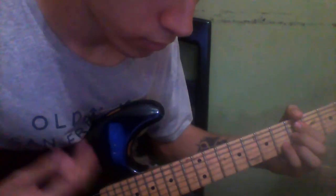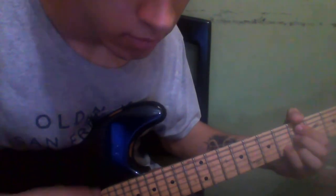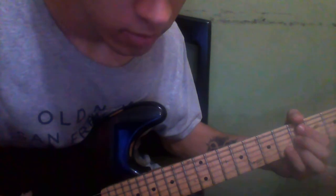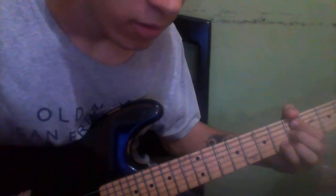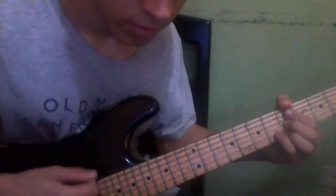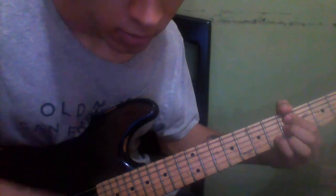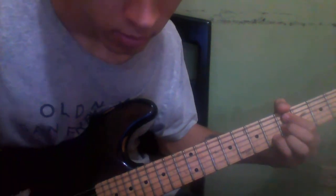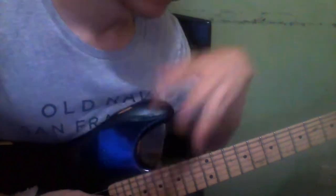And it would sound like this. When you end, you're going to play all the strings muted two times — down and up. So that's the whole thing with this chord. This is the second part of the verses.